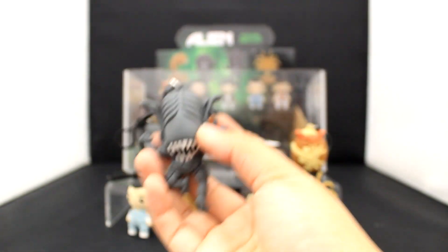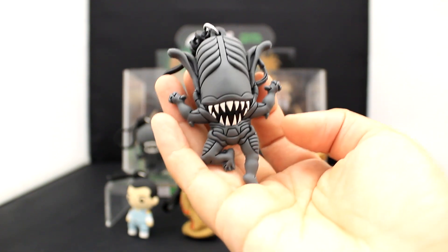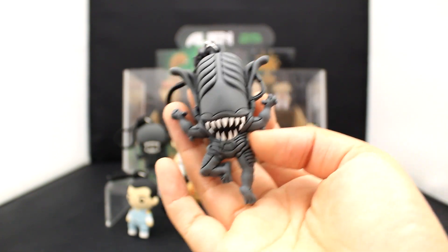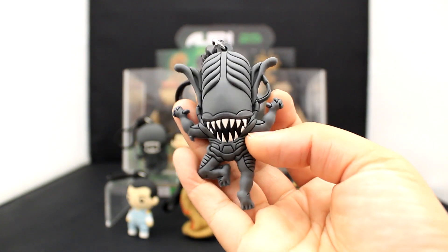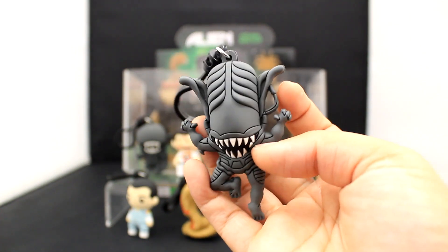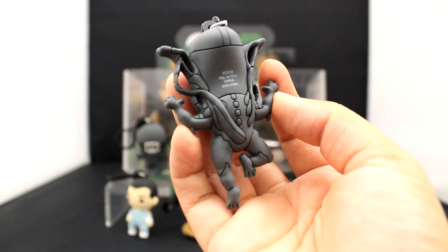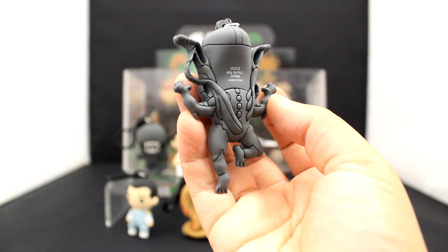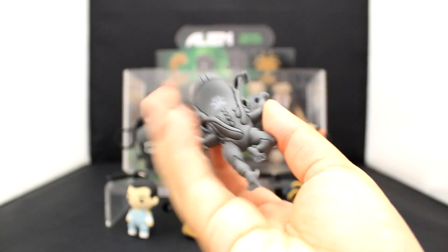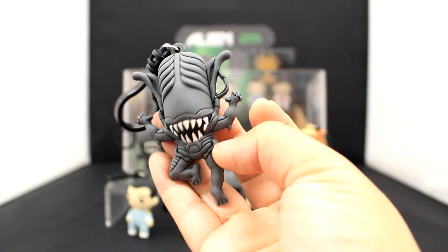Here we have the xenomorph with the elongated head form, in a pouncing position — so dynamic and cool. Those teeth are insane, so sharp. And here's the back view of this attacking alien with the elongated head. Love this light gray matte color — so sophisticated.